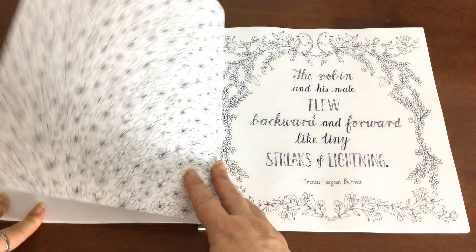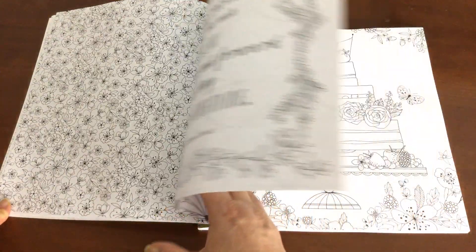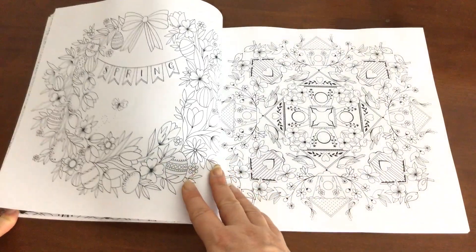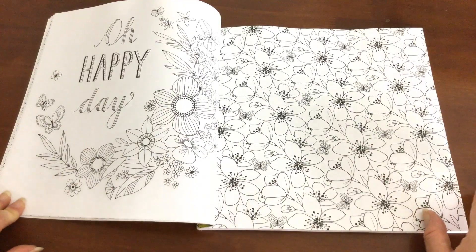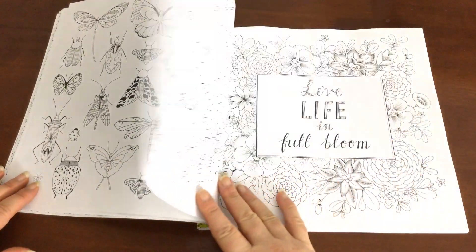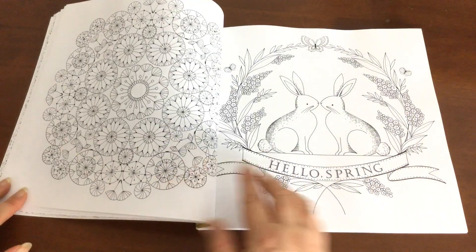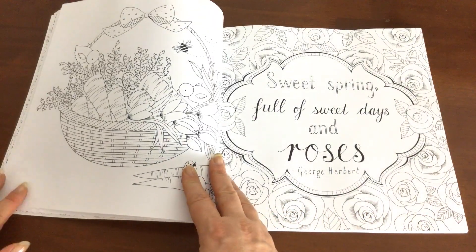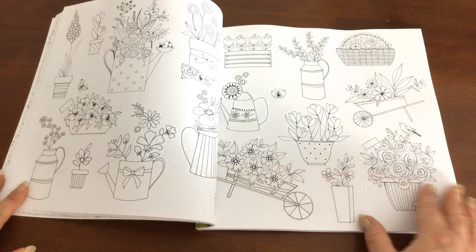This book is themed on spring, so we've got lots of lovely flowers. And as she does in all of her books, they're filled with some little quotes every now and again. We've got these cute little bunny rabbits that signify spring, and a range of nice simple designs and some that are far more detailed.